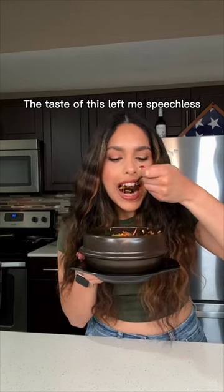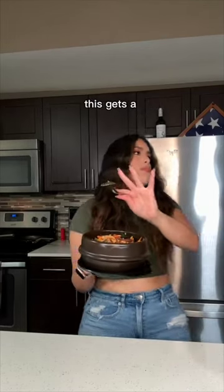And don't forget your gochujang. The taste of this left me speechless — I am without words. This gets a 9 out of 10.